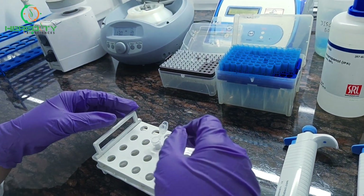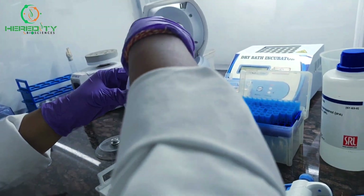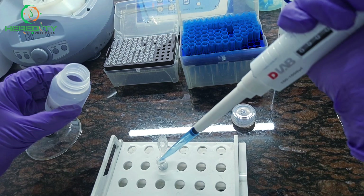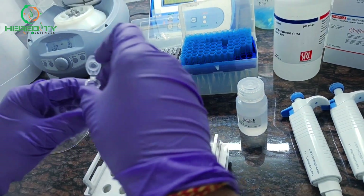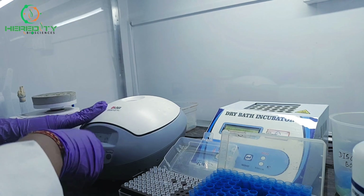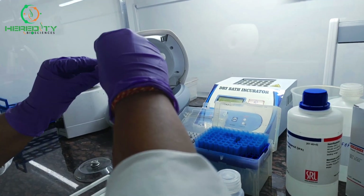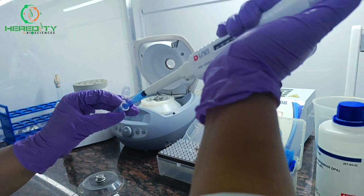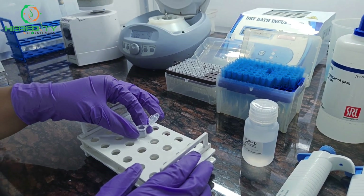Now we will wash the DNA pellet with 70% ethanol to remove residual salt and contamination. After centrifugation we will decant the ethanol, and now we will allow the DNA pellet to dry for 15 to 30 minutes at room temperature.